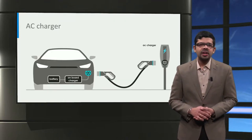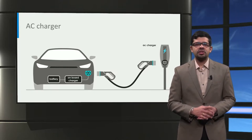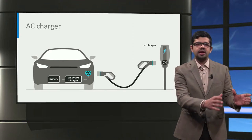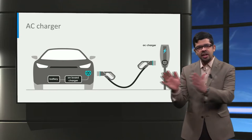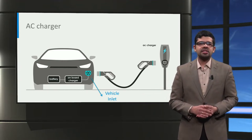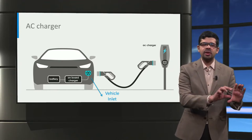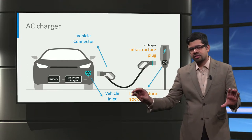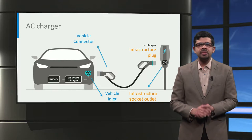Let us first look at the parts of an AC charger. In its simplest form, AC charging uses an on-board charger to convert electricity from AC power from the conventional AC grid to direct current or DC power to charge the traction battery pack. Cars have a standardized vehicle inlet and a charging cable is used to connect the vehicle connector to the infrastructure socket of the AC charging station. In some cases, the charging cable is permanently connected to the charging station as well, similar to a petrol pump.